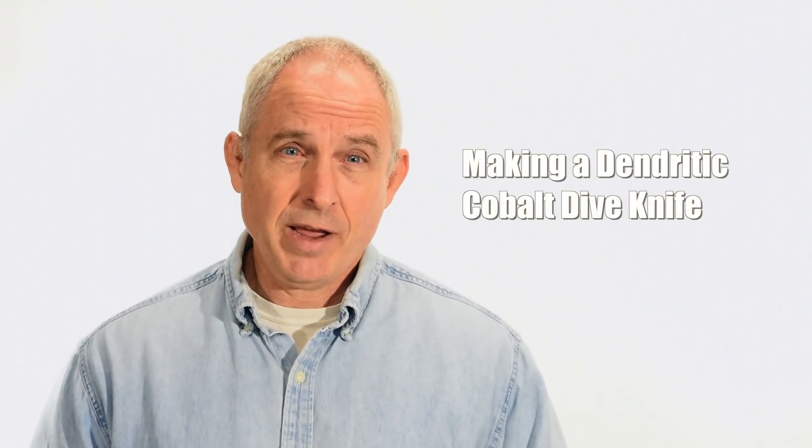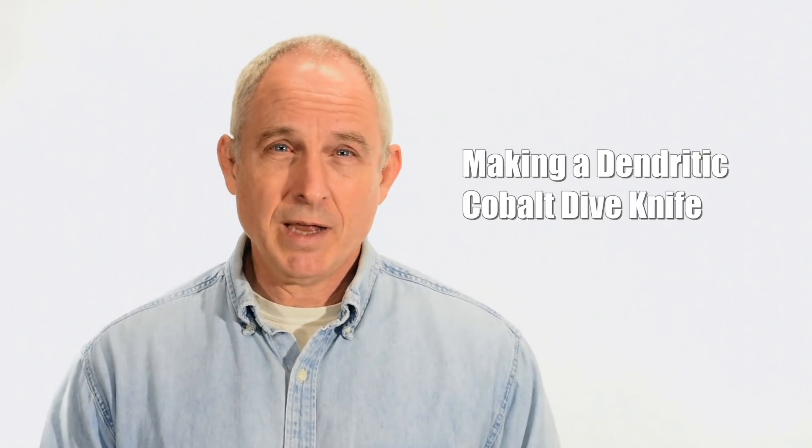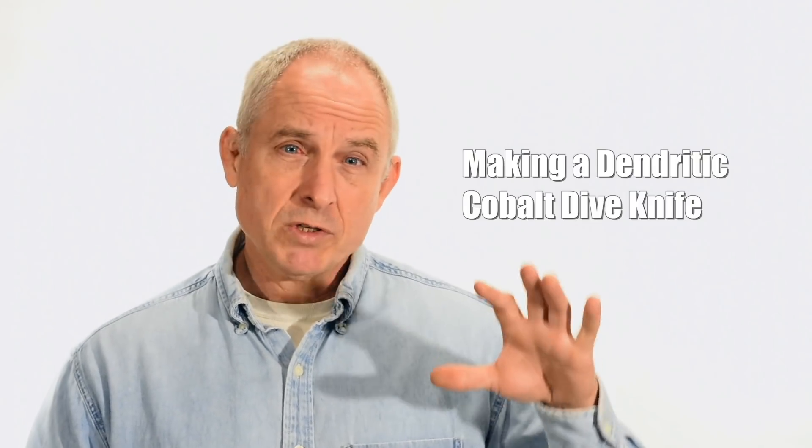This is a really interesting project, at least to me. I'll be showing you how I made a dive knife — or could be a boat knife, or marine knife, if you like to call it that. What's cool about this knife is that it contains no steel whatsoever. It won't rust under the wettest circumstances, the most corrosive conditions, and it's non-magnetic. We'll talk a little bit more about how that works and why in just a minute.